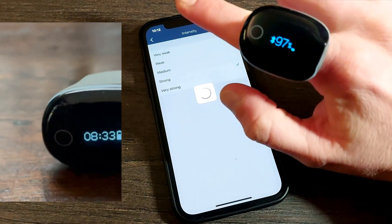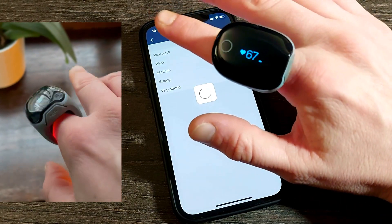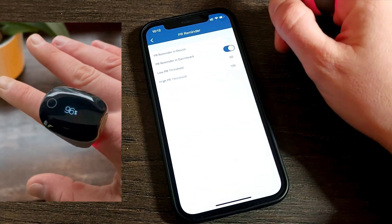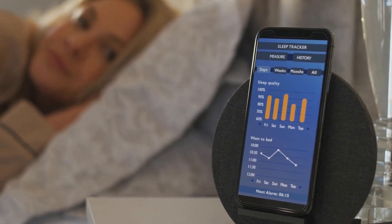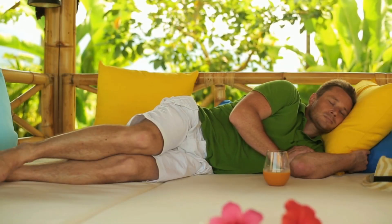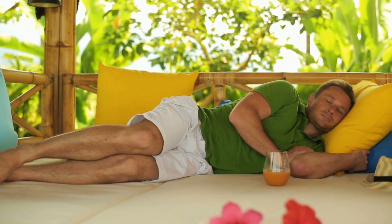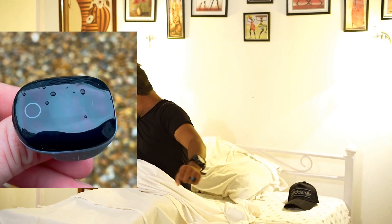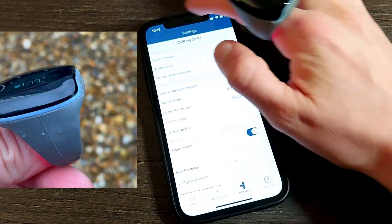The O2 Ring can be used any time during the day or night, but I mostly use it at nighttime — this is when I can pick up signs of hypoxia, sleep apnea, and measure resting heart rate, which is a key input for heart rate variability and the general state of the autonomic nervous system (ANS). I set my vibration intensity to strong since I'm a deep sleeper. The vibration alert is very useful, waking me up if my vitals drop below a certain SpO2 level and prompting me to shift sleeping positions.